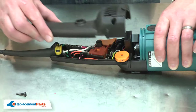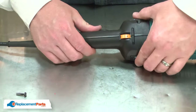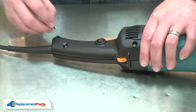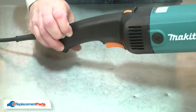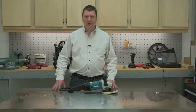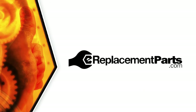And I'll finish by reinstalling the housing. That's how you can install a new armature in your power tool. Be sure to check back often for new videos and expert advice. If you found this video helpful, give us a thumbs up and leave a comment.